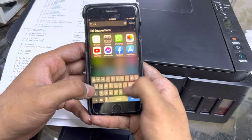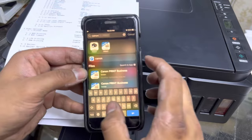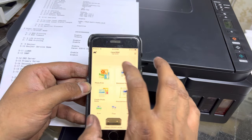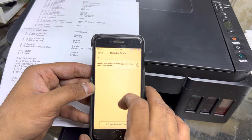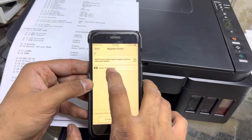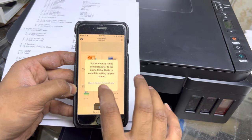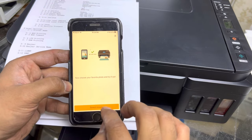Canon printers require the Canon Print app. I have already installed it. Go to the Canon Print app, add your first printer using the plus sign, and it will search for your printer. Wait for the printer name to appear — Canon G3010 — and tap on it. It will connect.